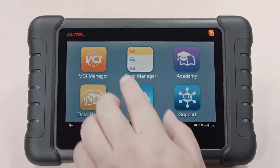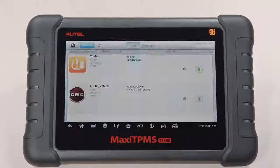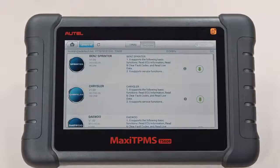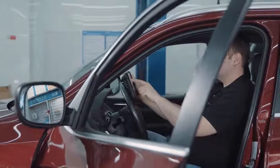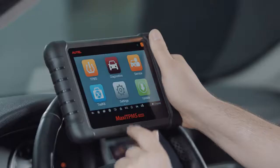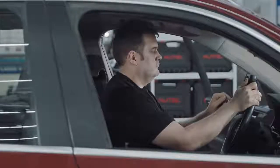And when new software updates become available, just tap the Update app to download the latest software for expanded vehicle coverage and tool functionality. The TS608 is a complete TPMS service tool — it's all you need to tackle any TPMS challenge that enters the shop.